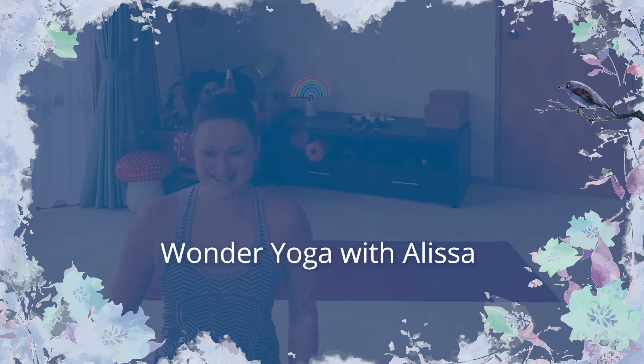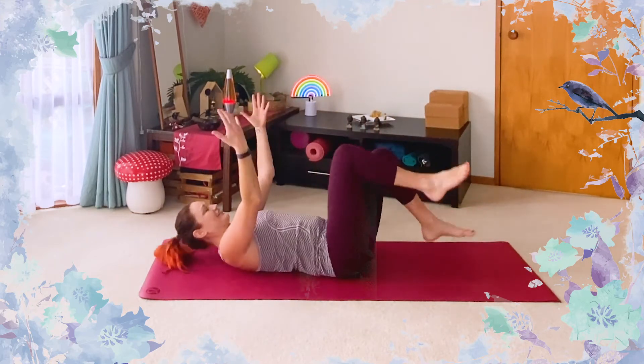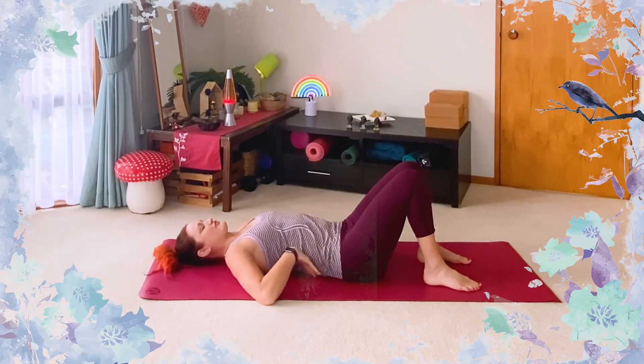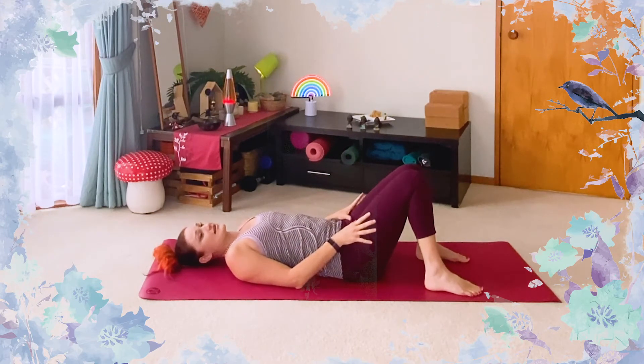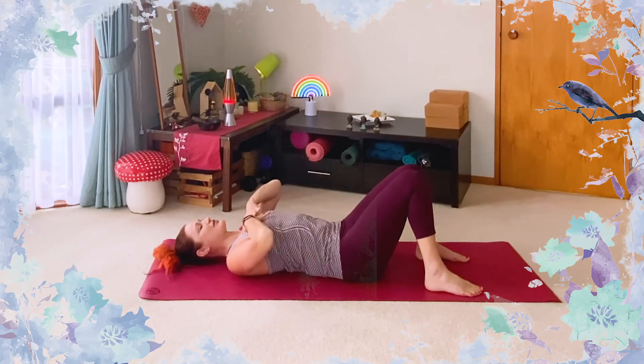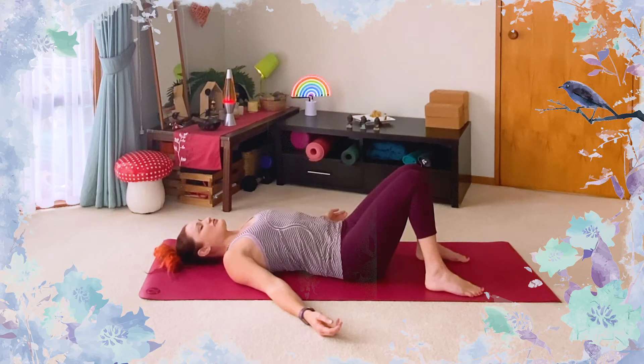Let's start lying on our backs today. Come down and get really comfortable, relax arms at your sides, knees bent up. Have a little shuffle, reposition the hips so that the lower back feels good. You might have your feet a little bit wider so that your knees can rest together. Get a sense of opening up across the chest and the collarbones.